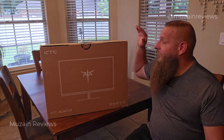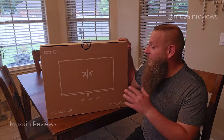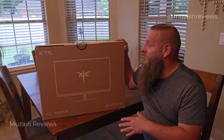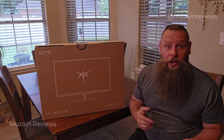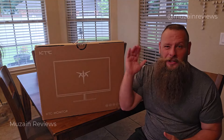Today we're reviewing the 24-inch monitor by KTC monitors. This is a gaming monitor with FreeSync technology and a full 1080p display. It's a bit of a widescreen, so if you want to use it for office work it's going to be very well for multitasking since you can split screen.